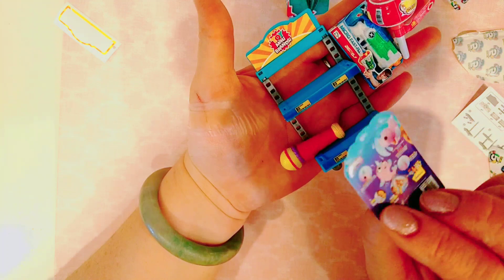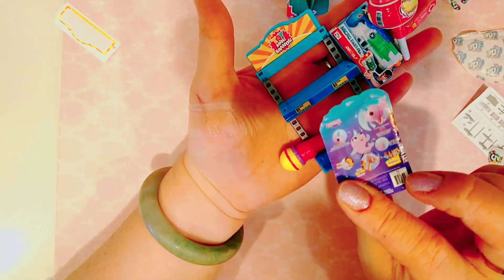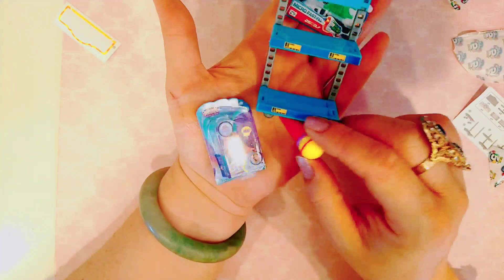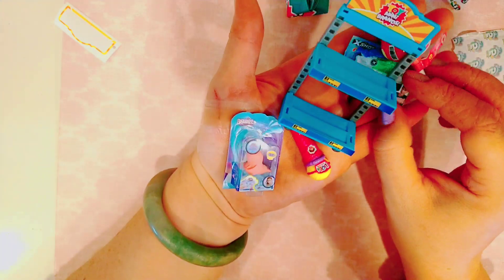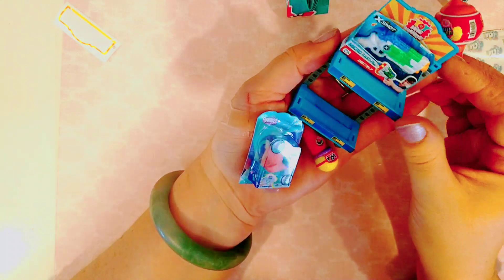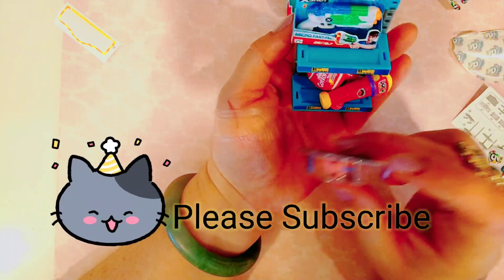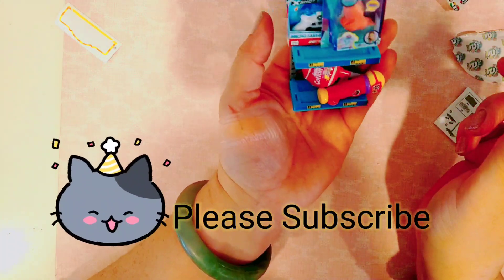We hope you liked watching this video with us! This is our very first time opening up the mini brands toy series. We have a couple videos where we opened up little mini foods and I have a little mini food collection — we opened about 5 or 6 of those. So now we're starting to add to it by adding these little mini toy brands. Thanks for watching and please subscribe!